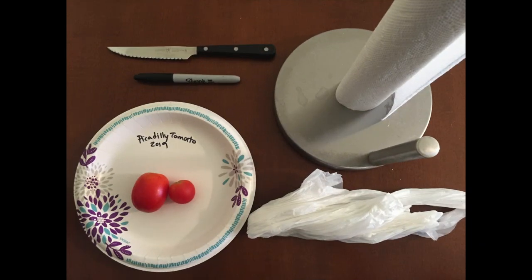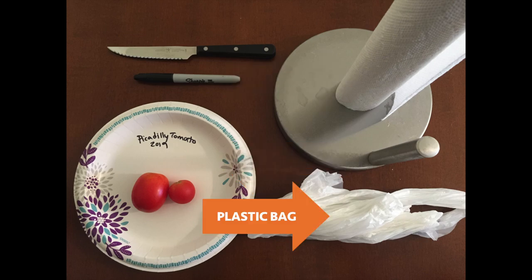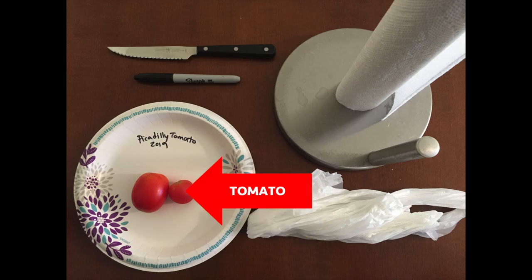The tools you'll need to save your tomato seeds are as follows: a serrated knife so that you can scrape seeds off the paper towels — you'll see what I'm talking about shortly. You'll need a marker or a pen so that you can mark your paper plate so you don't forget what kind of seeds you have. You need paper towels, a plastic bag to throw your towels and tomato parts away, and of course the tomato you're going to use.